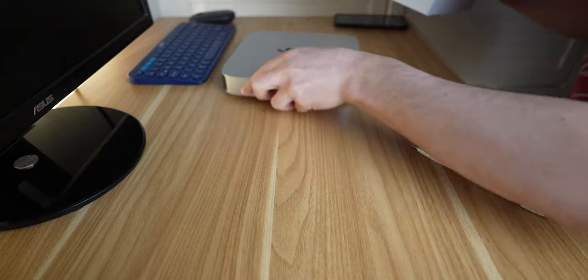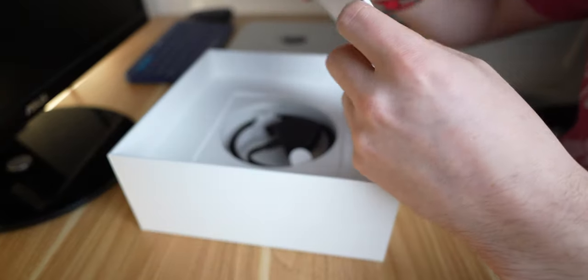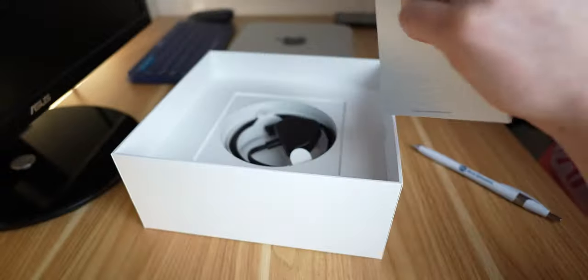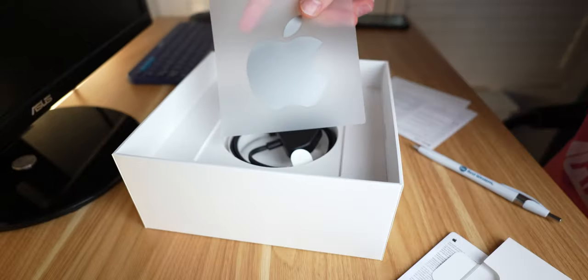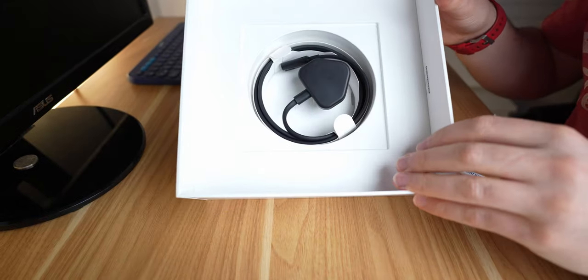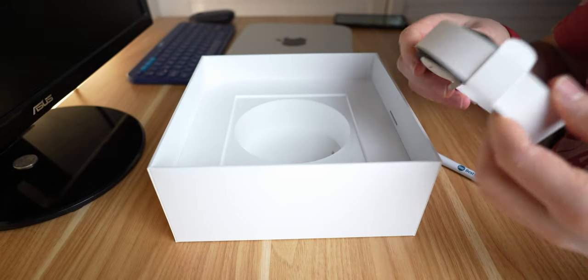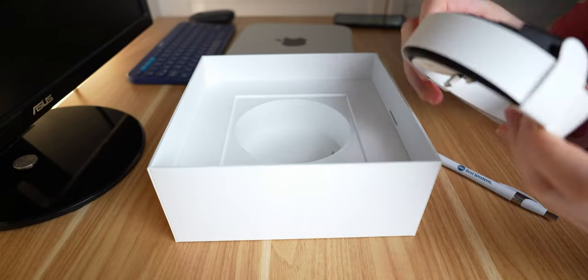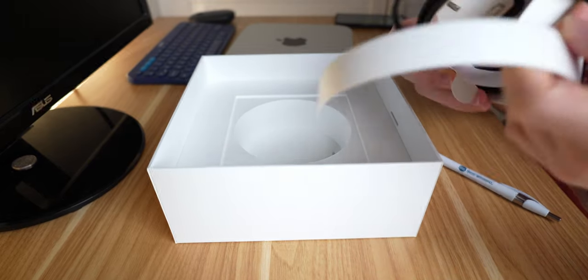There's not much more to this unboxing, to be honest, there's not much in here. You've got your kind of paperwork, a silver Apple sticker — I'll be sticking that somewhere, don't know where. And finally, we have the power cable. Super simple unboxing. Nice experience, and that's all you need for a Mac Mini, really.